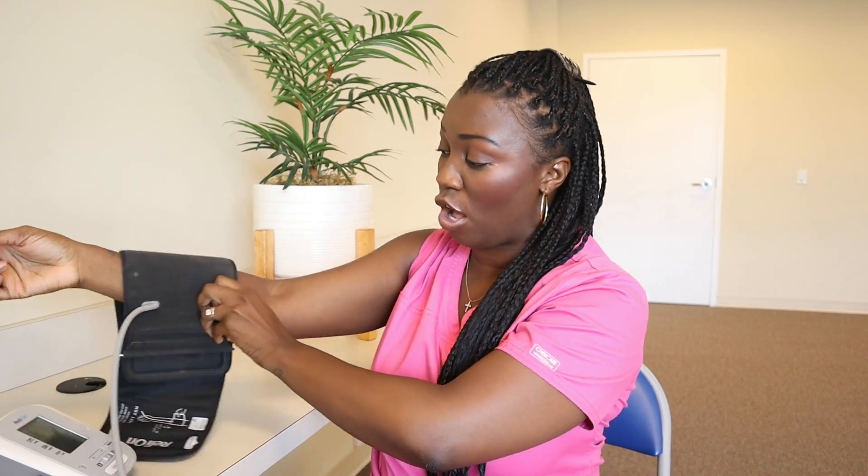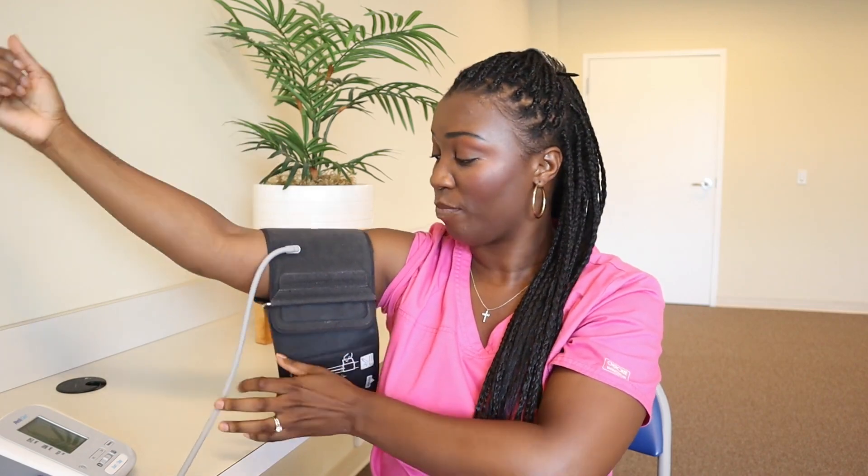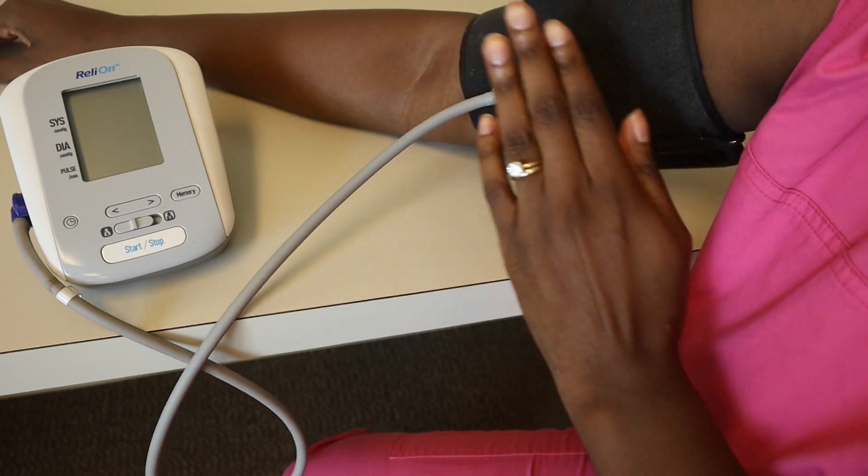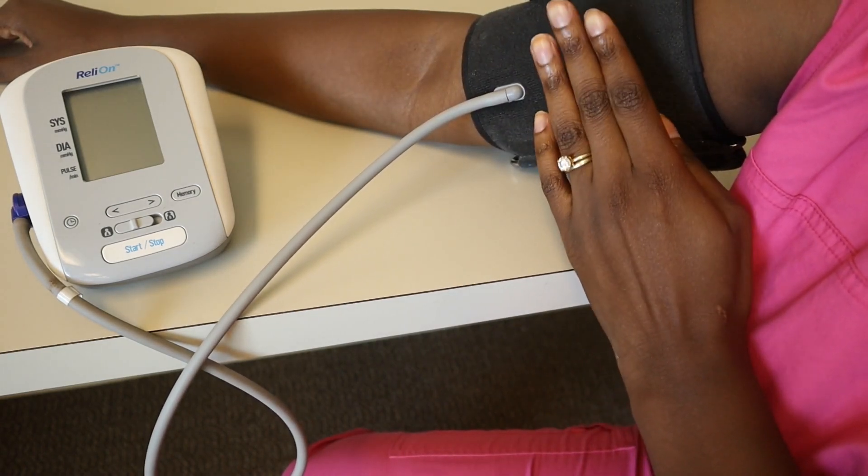So I'm going to go ahead and place the blood pressure cuff on me. I'm rolling up my sleeve so I'm placing it directly on my skin, and now I'm going to slip it on. I'm putting the base of the blood pressure cuff about half an inch above my brachial artery — about half an inch above my elbow — and I'm going to secure it using the velcro. When you're securing it, you want to make sure the cuff fits snugly and is not moving around on the arm, but you don't want it to be too tight.